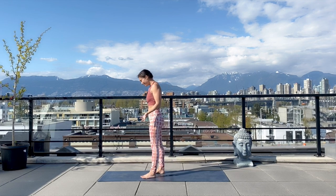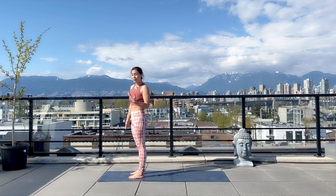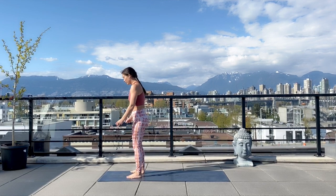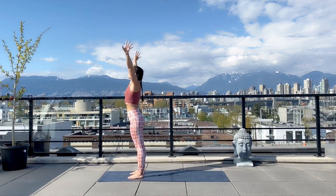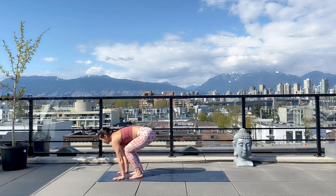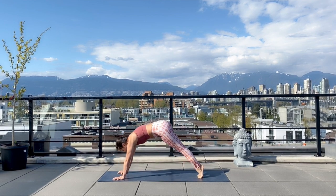To get into some fun variations, I'll teach you a jump back, starting with landing with your arms straight but bending into the knees — just to make sure that you're taking some of the pressure off of your wrists and not just absorbing that into the arms. So from here, lifting up the arms and exhale, fold forward. Inhale, halfway lift. Exhale, plant the palms and jump back, landing with your knees bent and then shifting forward into your chaturanga. Inhale, open up, and exhale, downward facing dog.